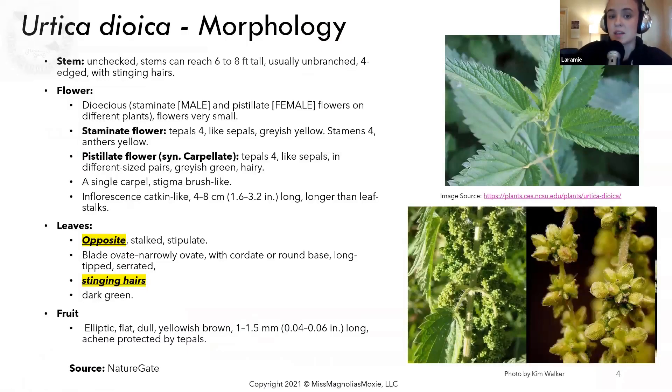In terms of morphology, these plants can get incredibly tall, and if they're left unchecked — if you don't harvest the new growth every time you see it — they can reach six to eight feet tall. This is kind of what you want them to be if you're trying to use nettle for fiber.